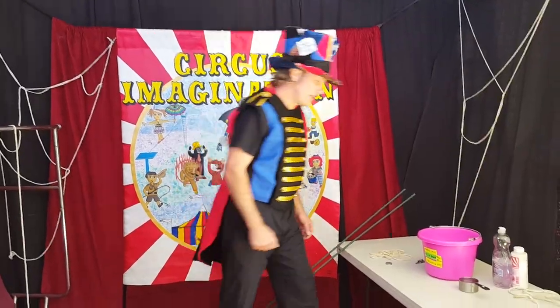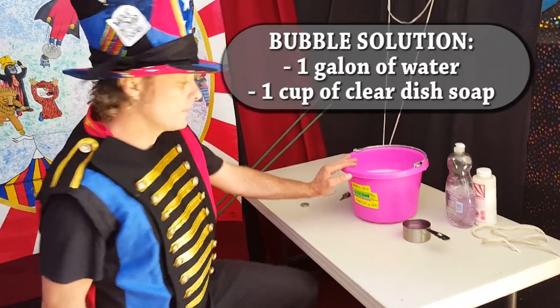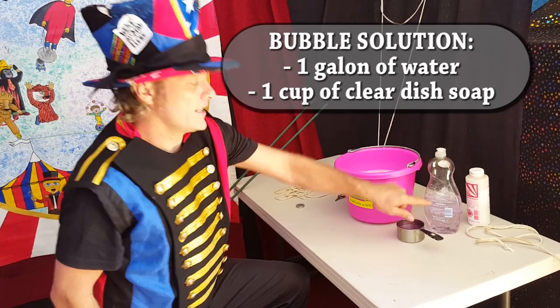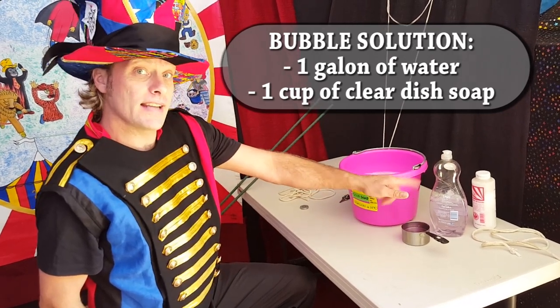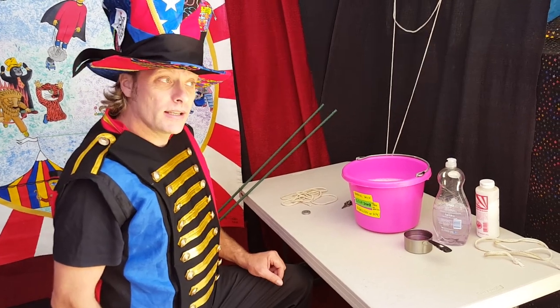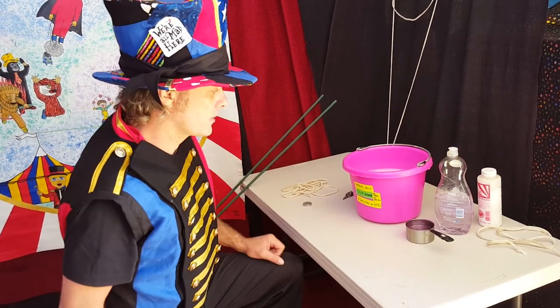Alright, let's talk about our supplies. We're going to have one gallon of water, preferably lukewarm, and one cup of soap. I prefer soap that is dish soap clear of any dyes or fragrances — it tends to work better. A couple of brands that I really like are Target's Up and Up and Dawn Clear and Fresh. Also, Palm Olive does pretty good.